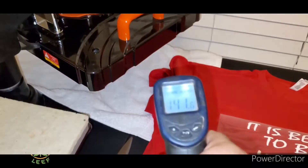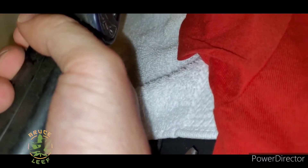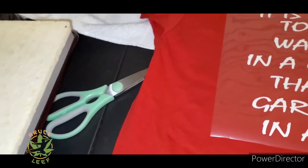It is better to be a warrior in a garden than a gardener in a war. And for the Thermoflex, the desired temperature is 330 — we got our little heat press here set at 335. We will be pressing for 15 seconds.